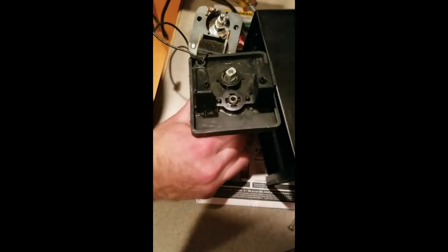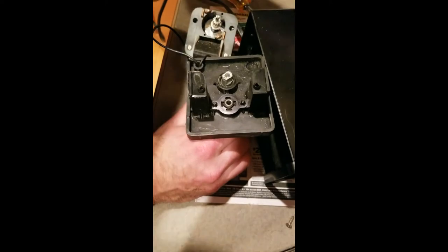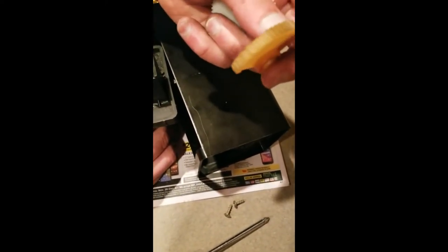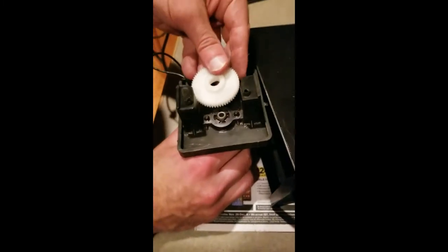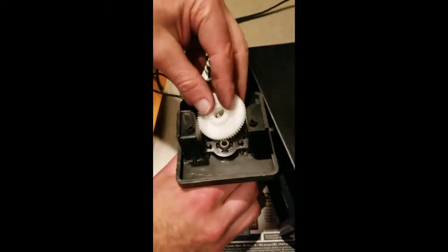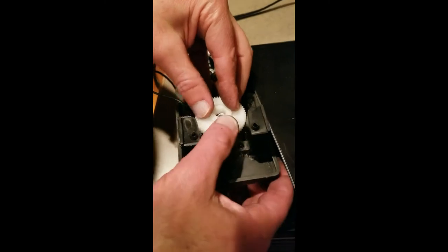That shows you how bad it was — you can see the teeth are all chewed up, like there was a little rabbit in here. Now you're going to take the new gear — the high side will face out with this little lip.